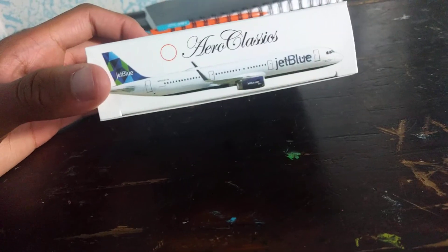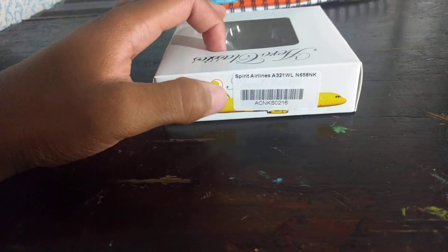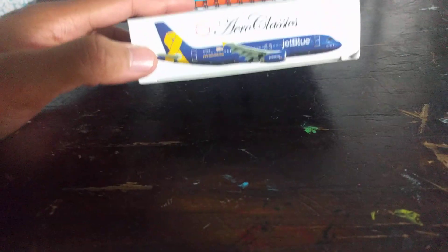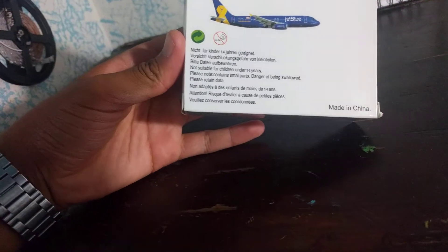There's a JetBlue A321 placeholder label — that's why that circle's there. The Spirit A321 has a yellow circle to indicate that's the model in this box. We also have an AWA A320 and Vets in Blue listed. On the back, there's a picture of all three planes and some text — I think it's German or some language, I'm not sure. And it is made in China.